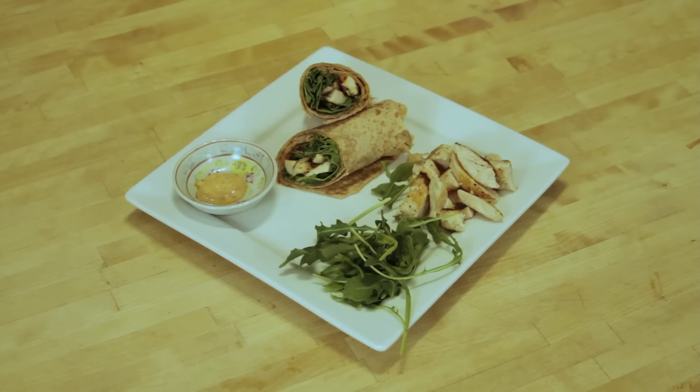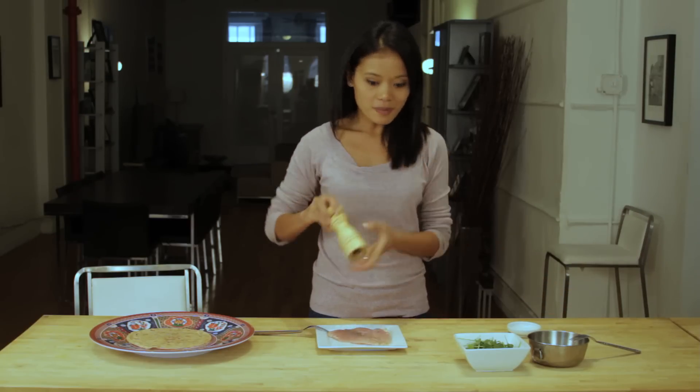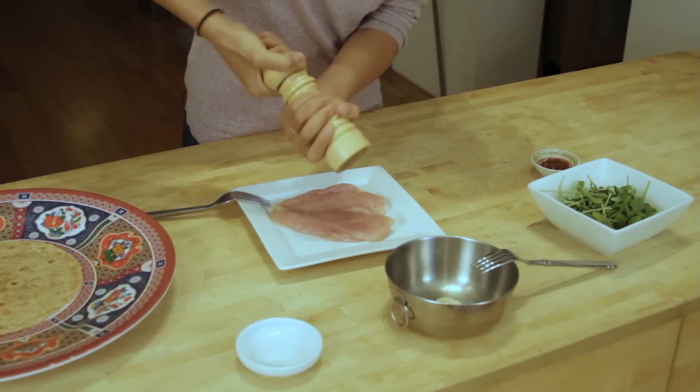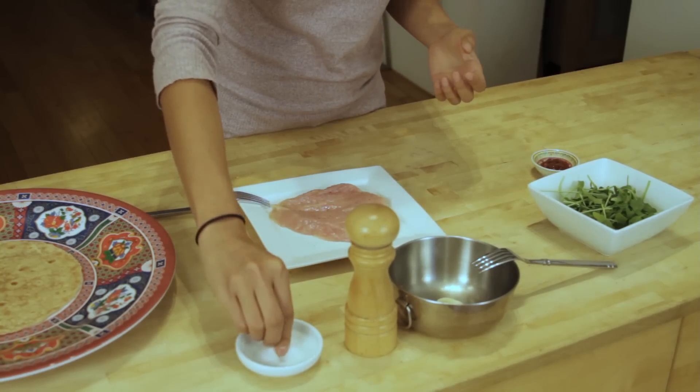The first thing you need to do is season your chicken breast, but before you season it, make sure you pound the chicken breast so it's nice and thin so it'll cook easily. To season it, all you need to do is use your pantry staples such as cracked pepper — freshly cracked, of course — and fine sea salt.